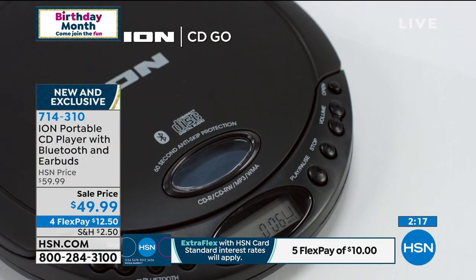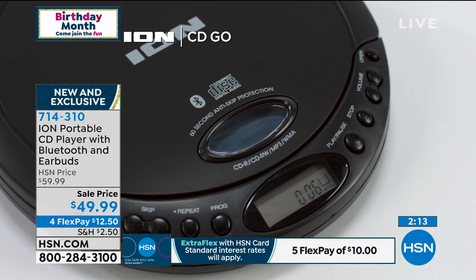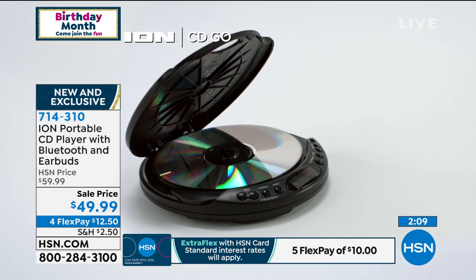What's nice about this is the music you already own — you can play it on your CDs and then launch it off to your speaker. Now everybody can hear the music. I don't wear earbuds when I work out — I like to listen to the music in my workout room. So with this, I can pop any of my CDs in, send it to the speaker, and listen to the music on my Bluetooth speaker. It's brilliant.